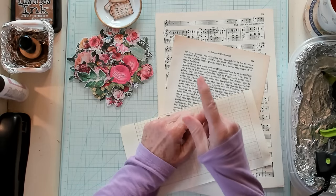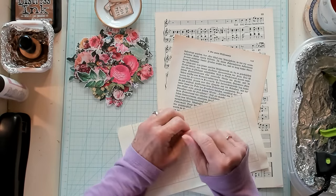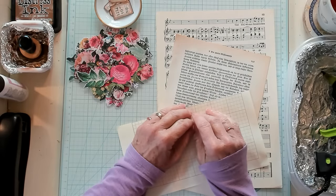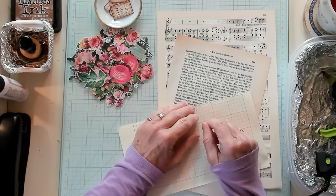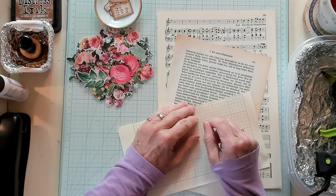Today is hashtag Tag Me Tuesday, in which we're going to make versatile, easy index card file folder booklets. But first, let's have our shout-out to Joke Journal Junkie, Kayree, Catherine, Leanne, Mercy, Levin, and Marta.